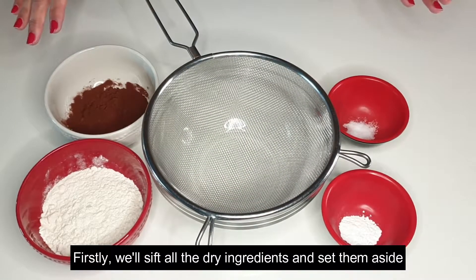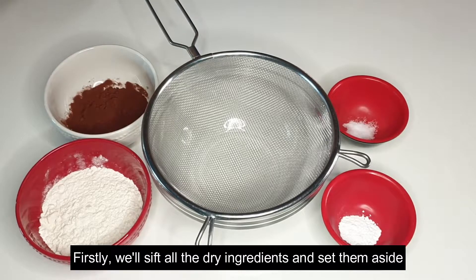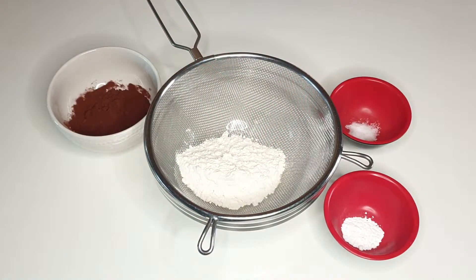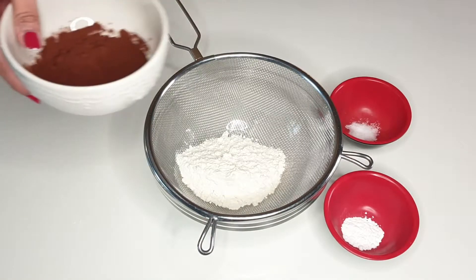First, we will mix the dry ingredients — flour, cocoa powder — and set them aside.